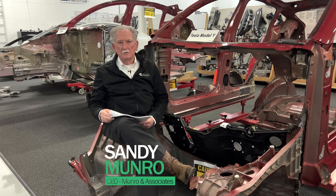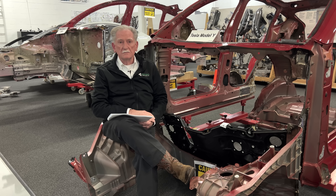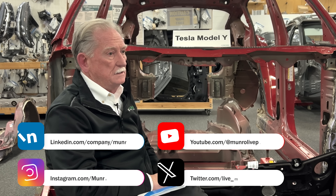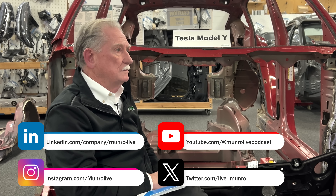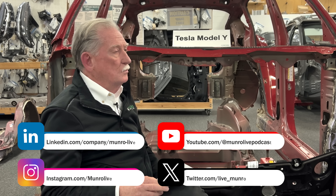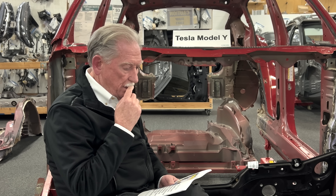Welcome back to Monroe Live. Today I'm going to talk about the casting conference I went to — the Star Alliance Foundry put this on. Of all the shows I've seen in the last four or five years, this one seemed to have the most influence over me. I'd like to thank John Stokes, who put on the presentation. It was extremely well attended — they expected around 80 people but wound up with about 150.